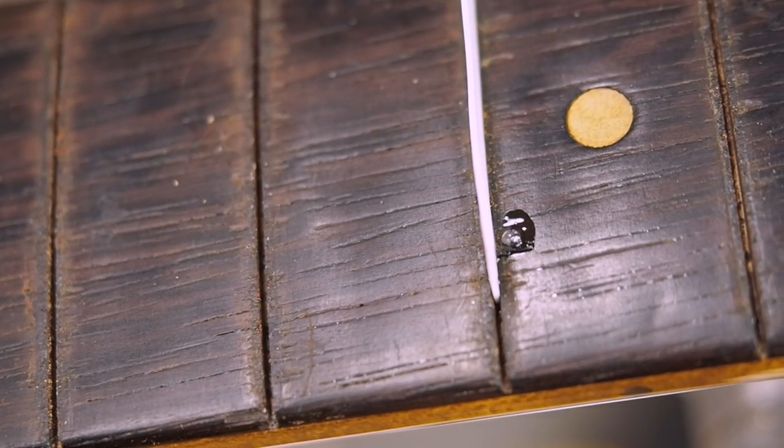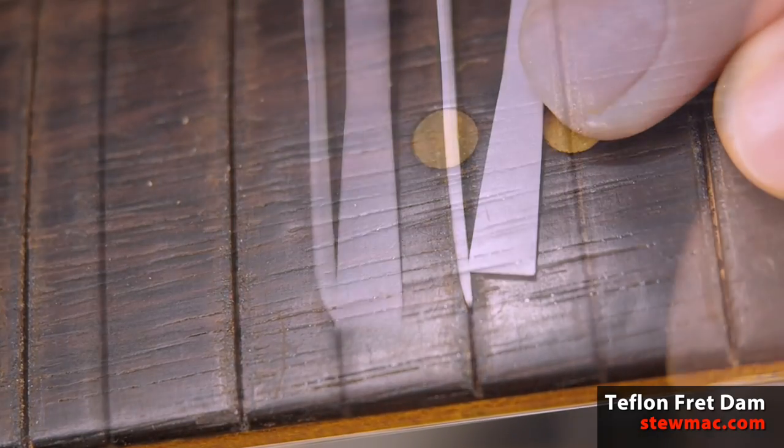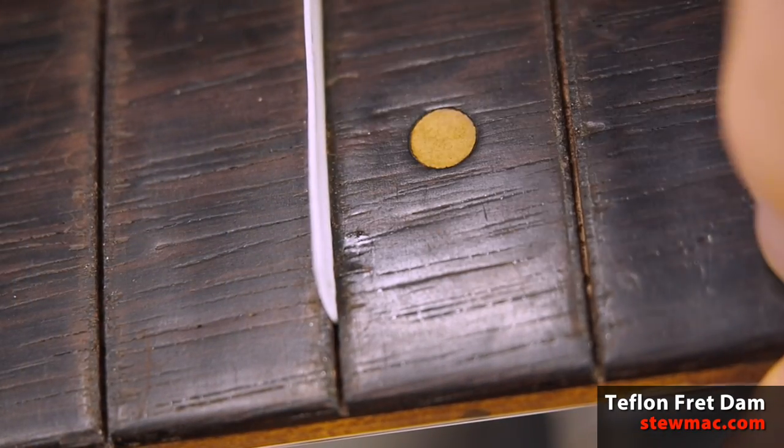Be sure to use a little piece of Teflon fret dam in the fret slot so the glue doesn't run down in there. And you use super glue because it's instantaneous.